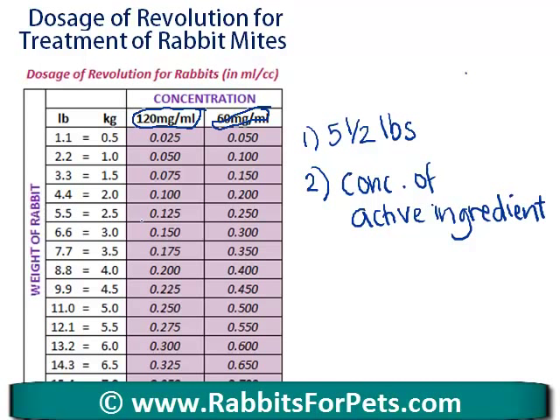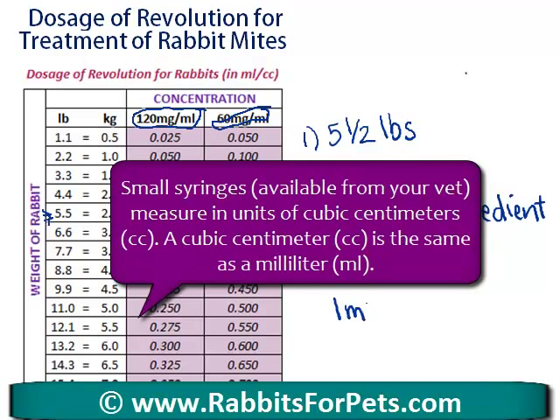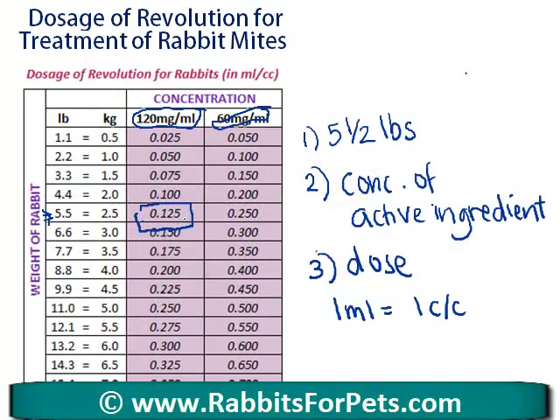Say your rabbit is 5.5 pounds, which is 2.5 kilos, and your concentration is 120 milligrams per milliliter. Then the dose of Revolution you need to give is 0.125 milliliters, or cubic centimeters — one milliliter equals one cubic centimeter. So 0.125 mL is effectively one eighth of a milliliter. You can see how tiny the dosages are.